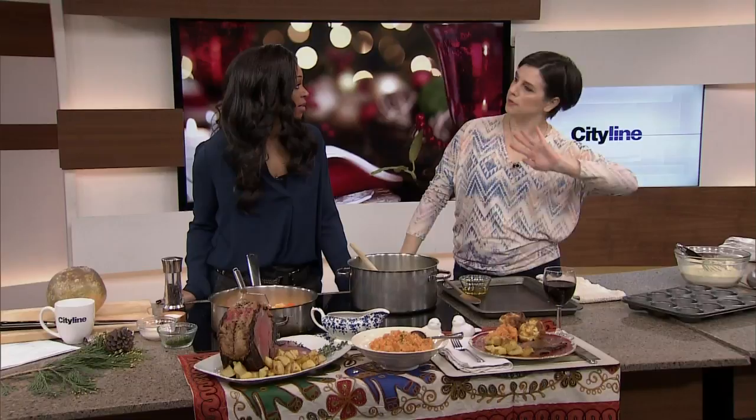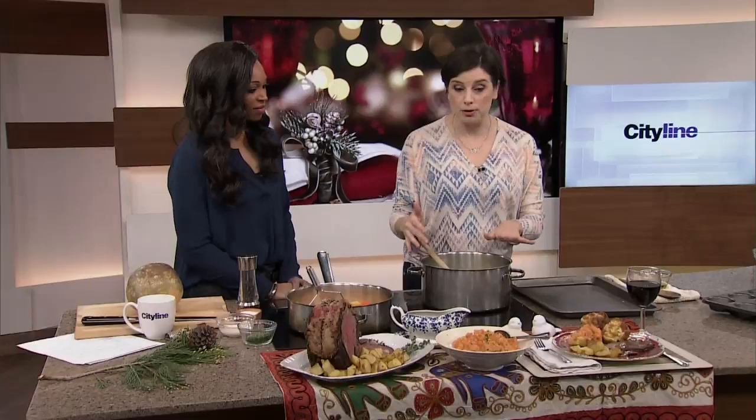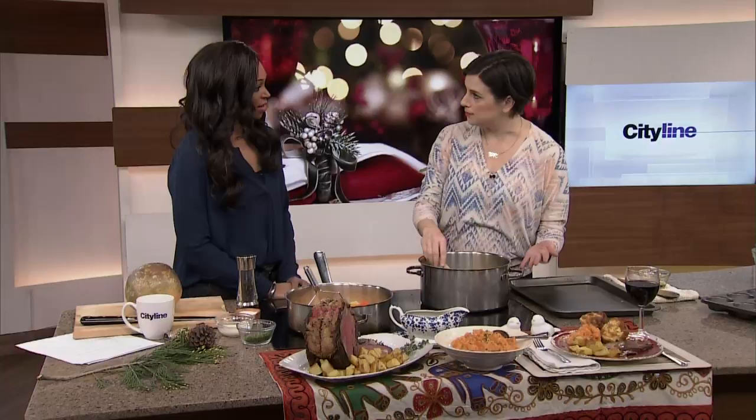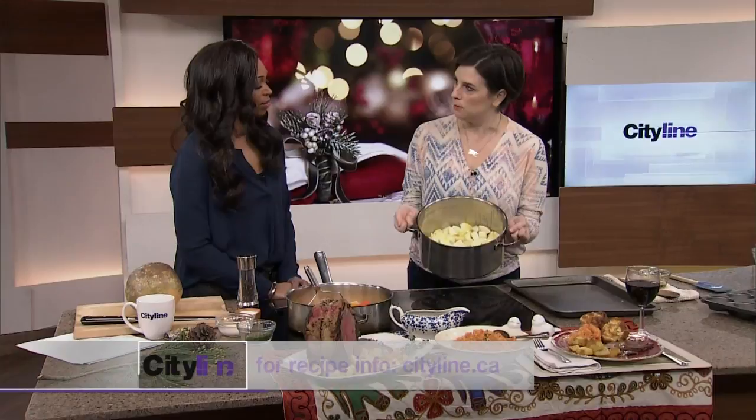Fill them full of gravy. Now the other two amazing sides with this dinner are crispy roasted potatoes and carrot and turnip mash. For crispy roasted potatoes, you cook your potatoes all the way through first. People think they can just throw potatoes in with the roast beef and they'll get crispy — no dice. Boil them on the stovetop first.